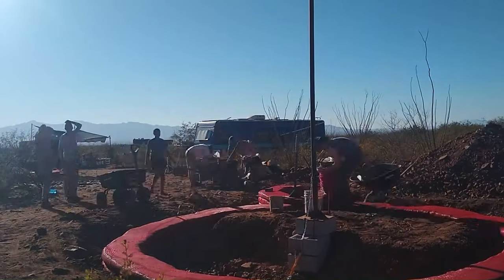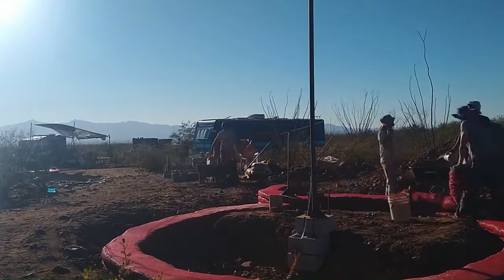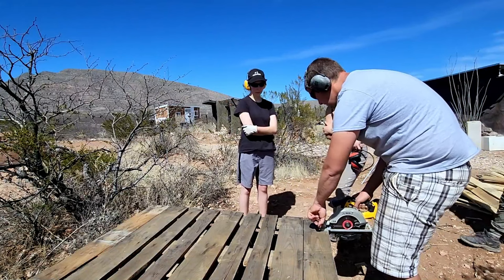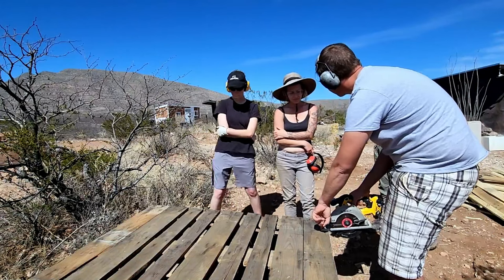Hello everybody, and welcome to the Terraform Homestead. For those of you who are new to our channel, I have been living off-grid in the Sonoran Desert doing earthbag building and teaching natural building construction over the last three and a half years.